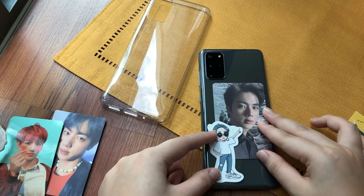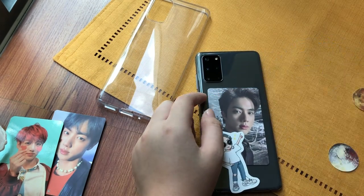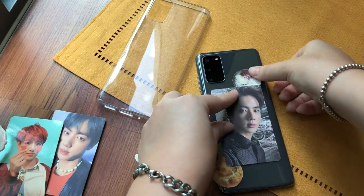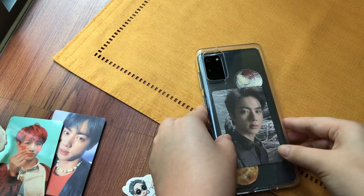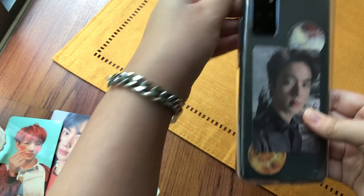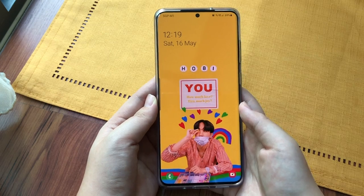Should I put a sticker on top up there? It kind of blocks the space a bit so not too well. I think the planets look pretty good. Yeah I think we're gonna go with that. Now I just gotta secure the casing and voila, we have our phone case up and running.